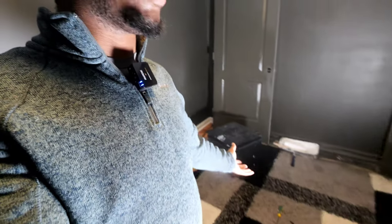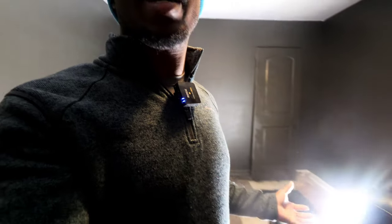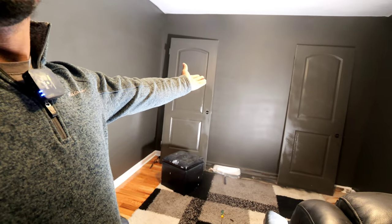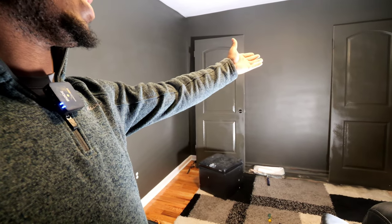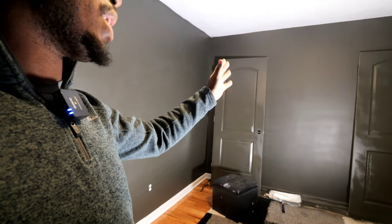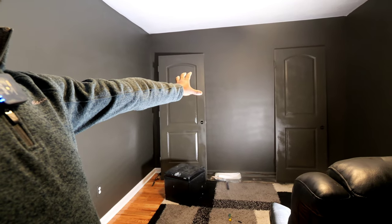I'm very excited. This old rug was in my bedroom and it matches the decor now, so I'm going to leave it in here - plus it'll help with acoustic treatment. What we're going to do now is map out what I think I want to do. I do have a home theater chair sitting in here. Pretty sure this wall is going to be where the screen goes - these are the doors into the room and to the closet, and I've painted them. They're drying, but that's probably where the screen's going to go.